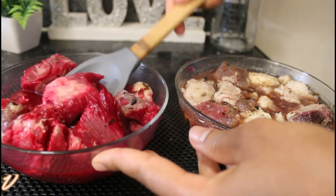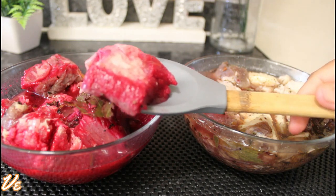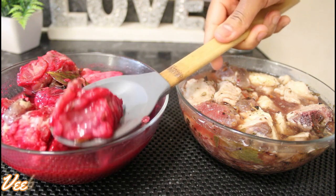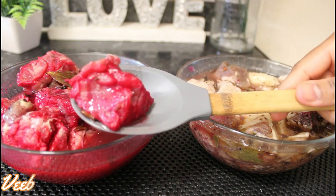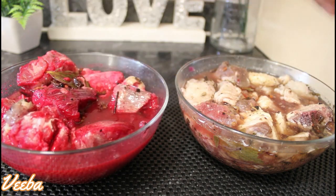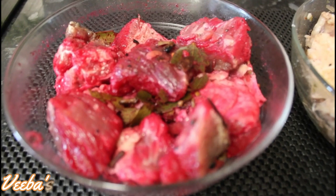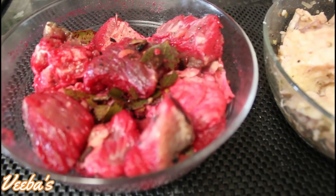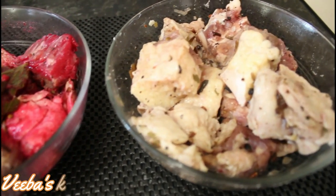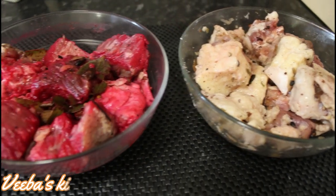Hi lovelies, welcome back once again to V-Best Kitchen. Today let's make tolo beefy, or cured beef, for our stews and soups. It's so quick and easy to make, and as a Ghanaian you can attest that this cured beef brings a lot of flavor to our stews, soups, fried rice, braised rice, oil rice, almond, or jollof rice.